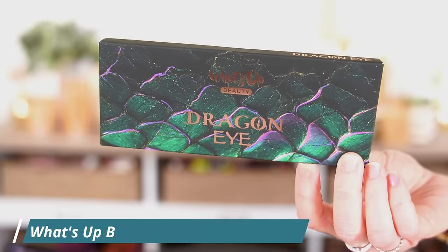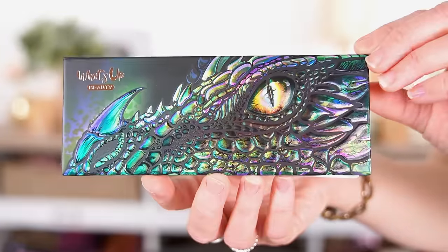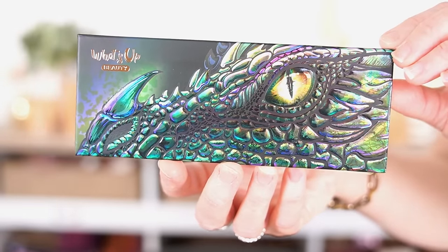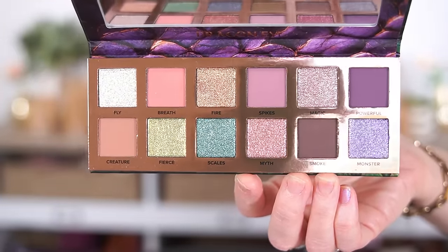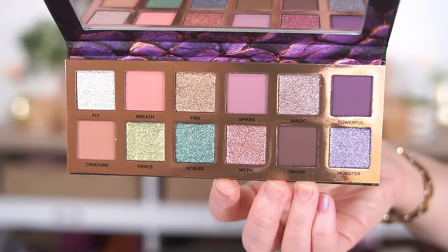For eyeshadow, I am so excited about the new Dragon Eye palette from What's Up Beauty. I love their geodes palette — amazing formula, talc-free, made in Italy, such good quality with some of the prettiest duochrome shades. The new Dragon Eye palette has stunning outer packaging with dragon scales in purple and green, and the palette itself has a beautiful iridescent dragon on the cover with a raised texture and holographic finish. Inside there are 12 shades and seven of them are shifty duochrome shades, which is kind of unheard of — most palettes have a couple of duochromes at most.